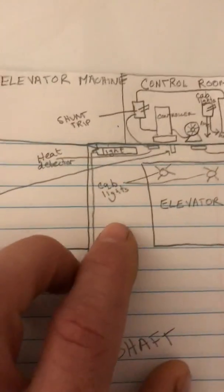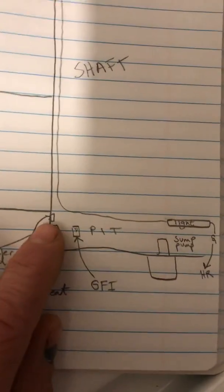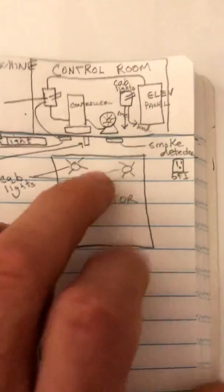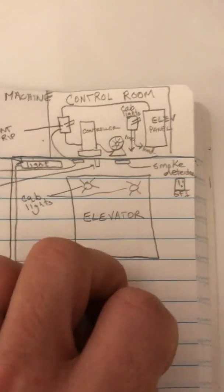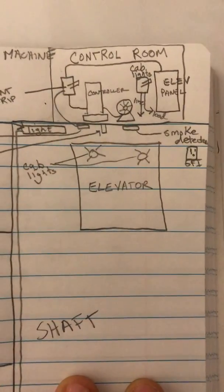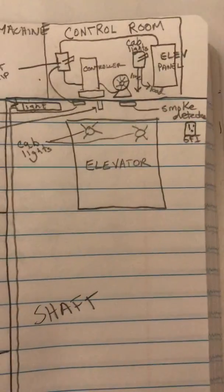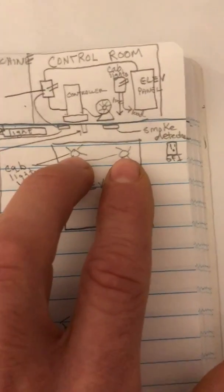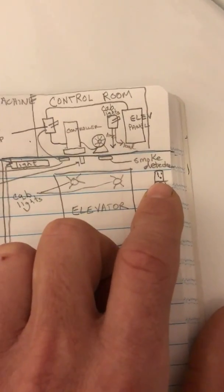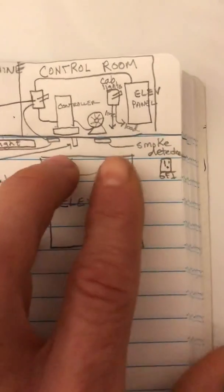Inside the control room you'll have the cab lights and the main disconnect for the controller. Inside the shaft there will be a heat detector on the top and bottom, and usually a sprinkler head on the top and bottom. This varies by jurisdiction, so you'll need to check with the authority having jurisdiction and the fire marshal to make sure you're compliant. There's also a GFI on the top of the shaft and on the bottom.